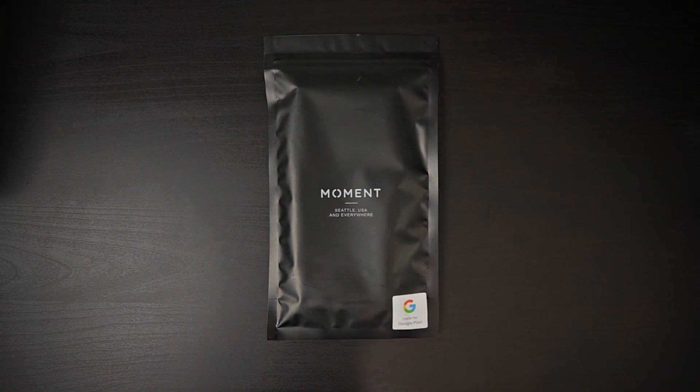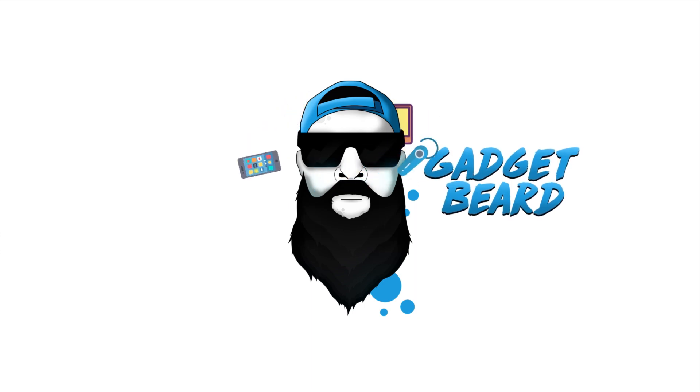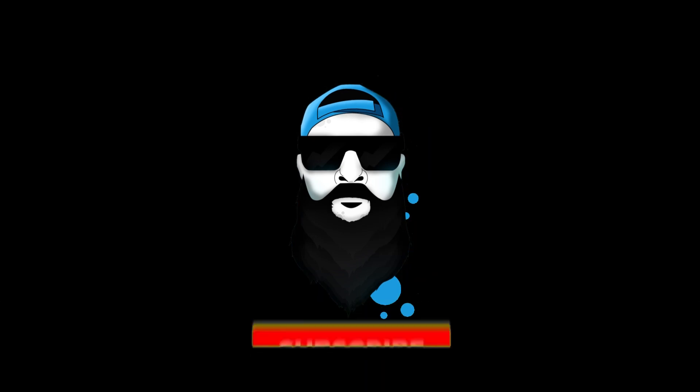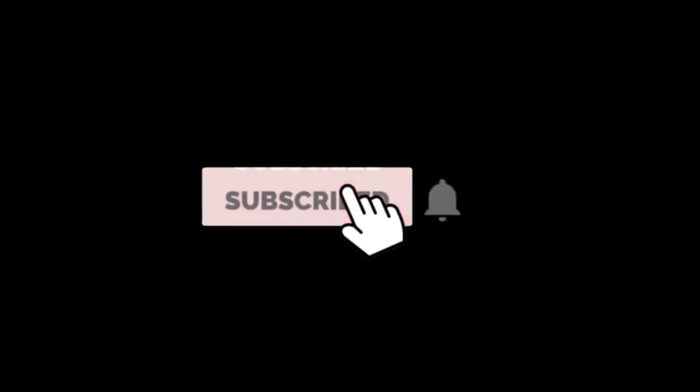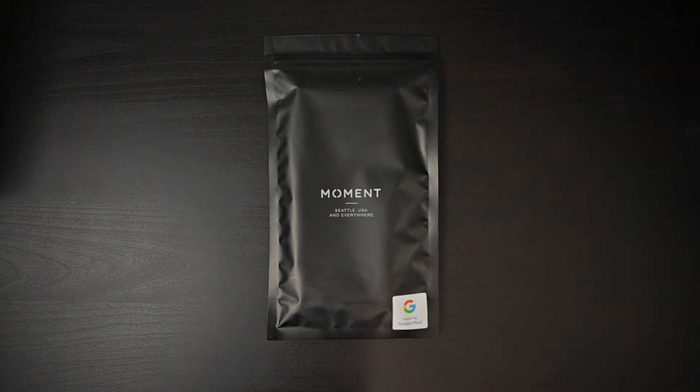The moment you have been waiting for has arrived. What's up gadgeteers, my name is Hector and this is GadgetBeard — on this channel I unbox and review everyday tech gadgets and accessories for you. In today's video we have a case from Moment.